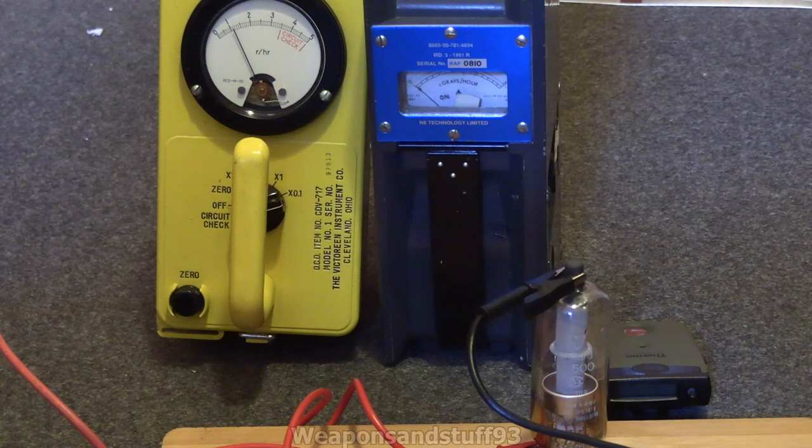Let's start dialing up the voltage. You can see the CDV is going up. It's set off the Thermo Fisher as well. The CDV717 definitely moved, and the MD3 moved a bit but not very much. What I want to do now is put the Thermo Fisher at an angle where we can hopefully see its screen on camera zoomed in, and we'll see how high the meter goes on that.